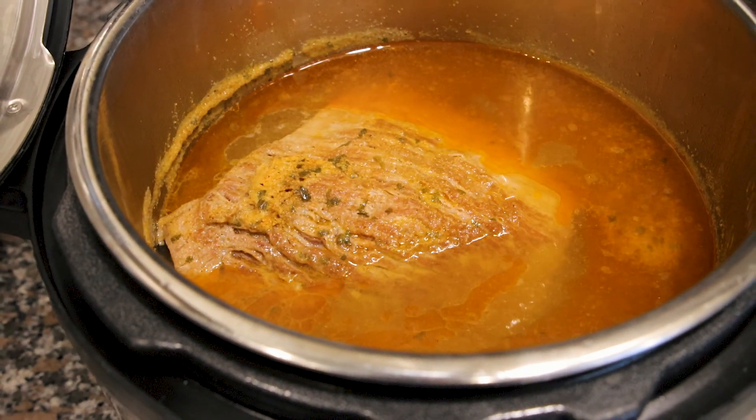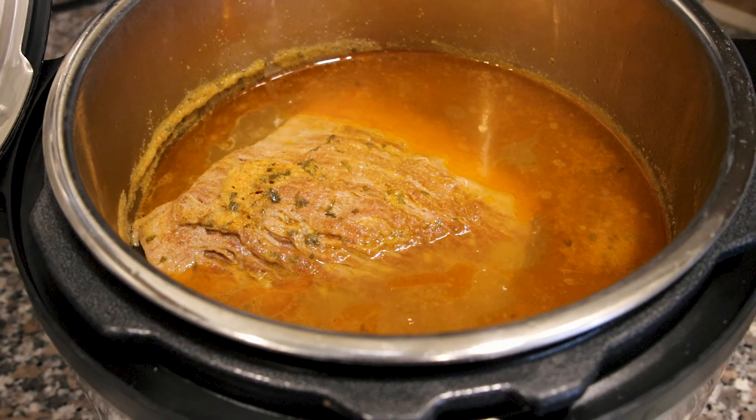If you used a beef broth or stock, it'll have a richer color. Now I'm going to let that rest for 10 minutes — setting a 10-minute timer — and we'll cut it in 10 minutes.